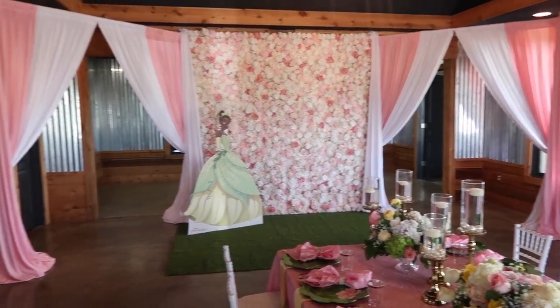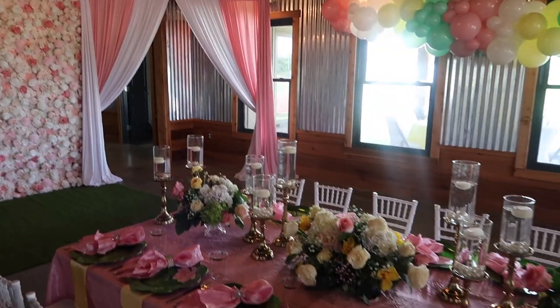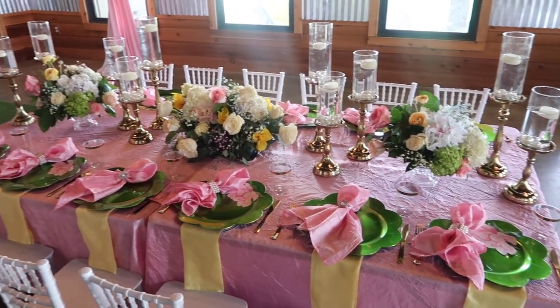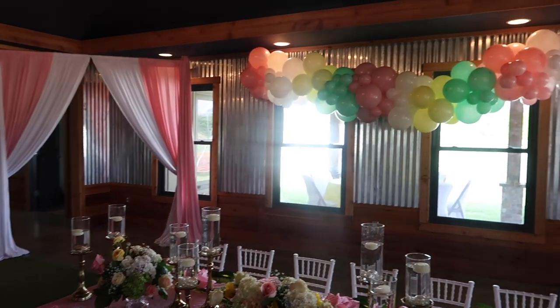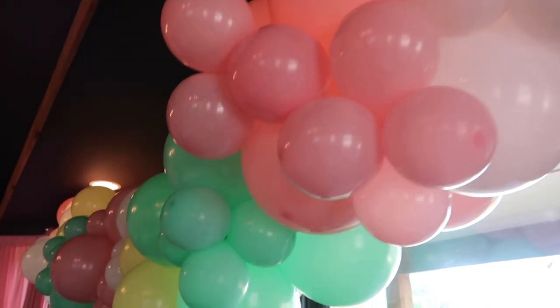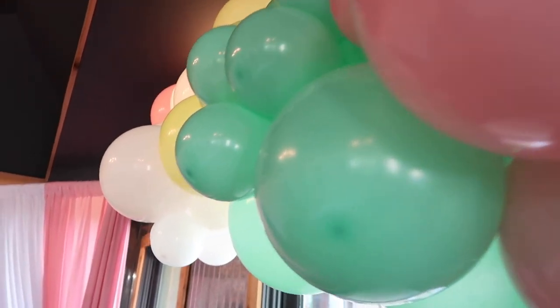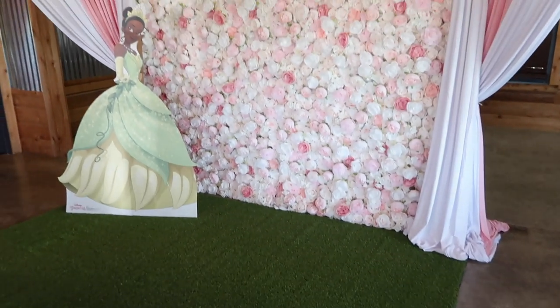When we go back to the centerpiece, one of the things that really stood out to me was that I wanted to have a tall standee — and not just any standee. I wanted one that was Disney-approved, and so I purchased that life-size Tiana from Amazon, and it was extremely affordable. I also wanted to give you guys a close-up of this absolutely gorgeous balloon and how just adding that really added a pop to the entire space and brought it all together beautifully.